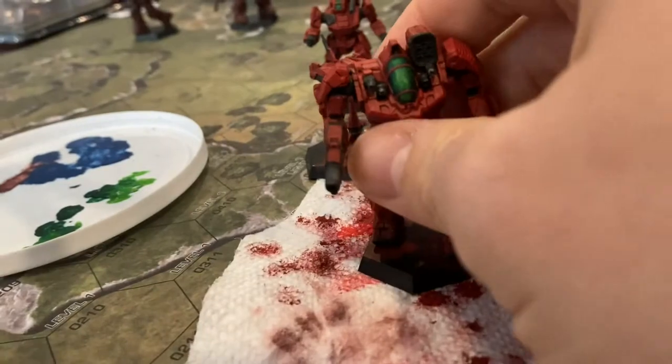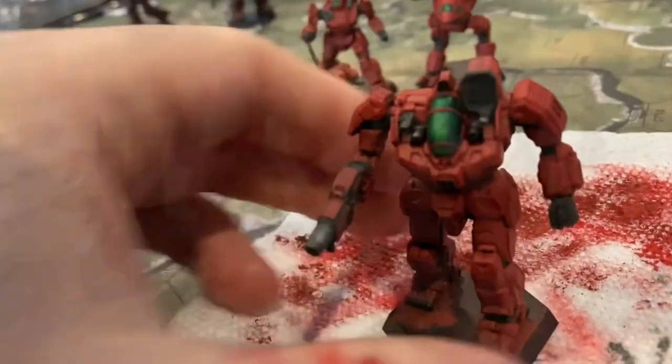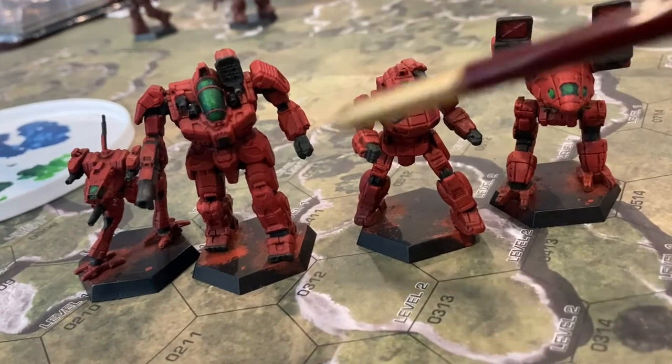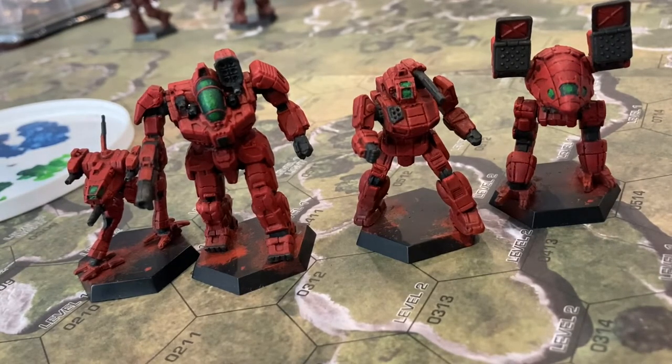On the weapons, I'm going to do a little dry brush of Leadbelcher and then a non-oil wash. And he is pretty much done — just a few touch-ups, especially around the canopy. All of them need little touch-ups on the canopy. I've been thinking about doing some battle damage on them, which I'm pretty sure I'm going to do. It'll be my first time doing battle damage — it'll be exciting.